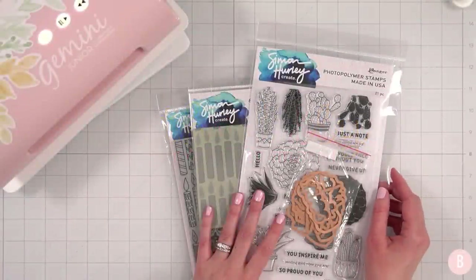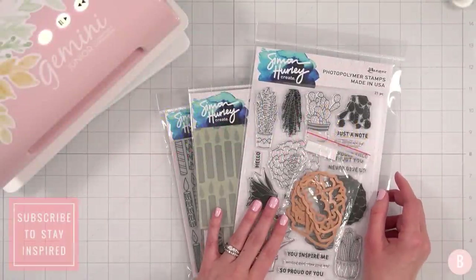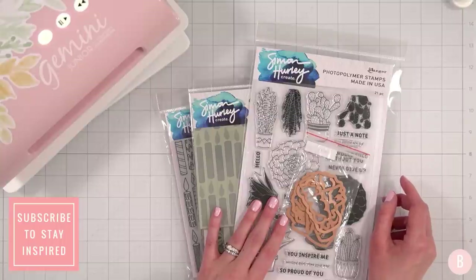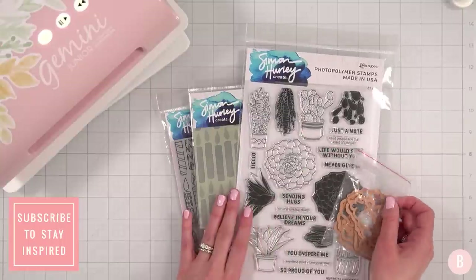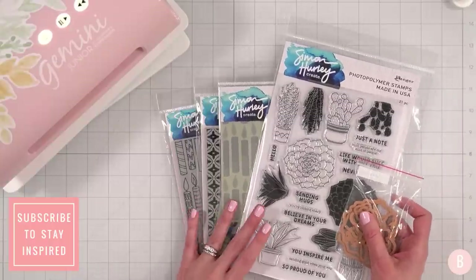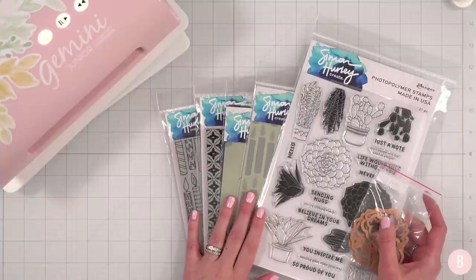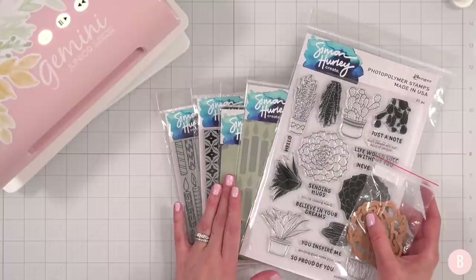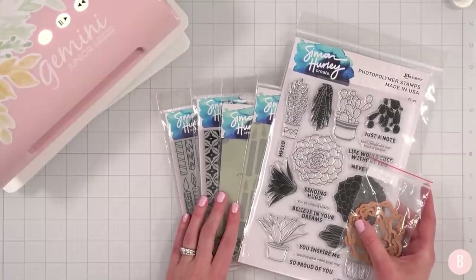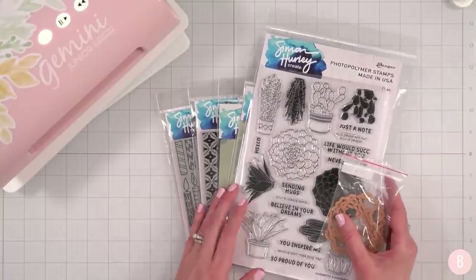Hi everyone, it's Bethany, welcome back to my channel. In this video we're going to have a fun slowing down and making a card. I was lucky enough to have some beautiful stamps and stencils sent to me by Simon Hurley, and these are some of the products in his latest release. He did release even more products, so be sure to check out all the beautiful things that were just released.